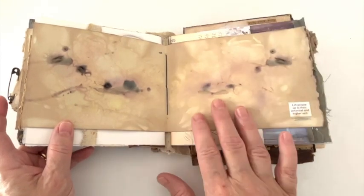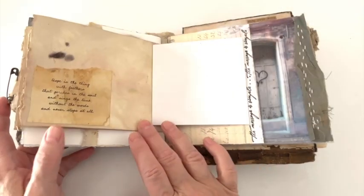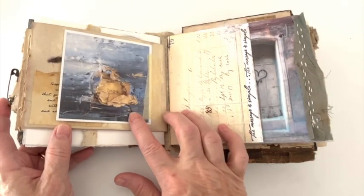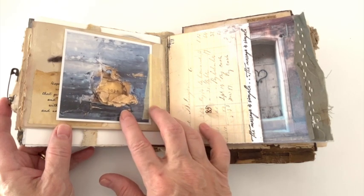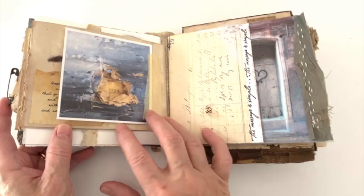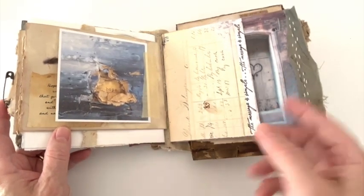Whether you keep it like this, or whether you want to come in and write over it or scrapbook — another print that I had made from one of my book covers, and I believe I did a video on this on my YouTube channel — and then some more words.